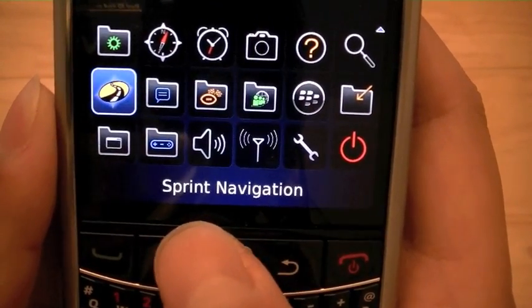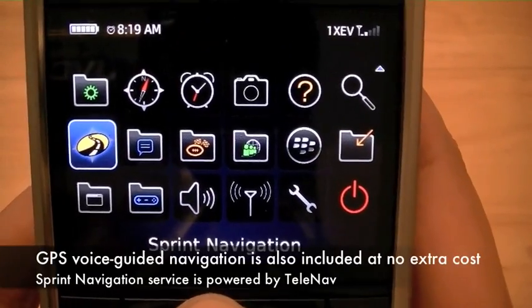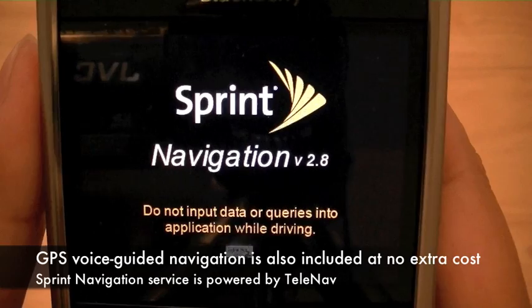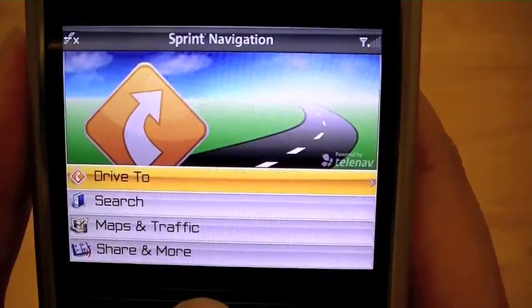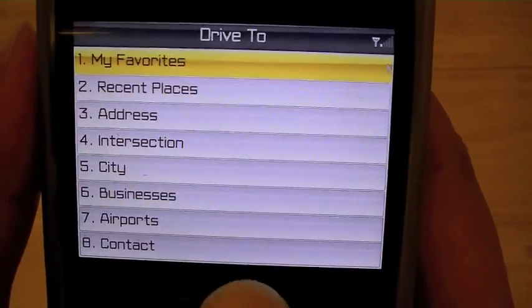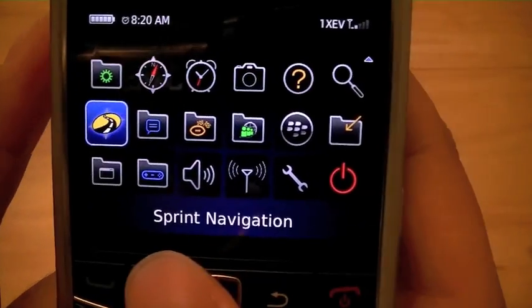Sprint pre-loaded the device with some very usable applications, such as Sprint Navigation which comes pre-loaded with the BlackBerry plan that you have. Sprint Navigation is powered by TeleNav and provides turn-by-turn voice guided GPS instructions where you can select a point of interest or enter an address and it will guide you via voice to your destination.